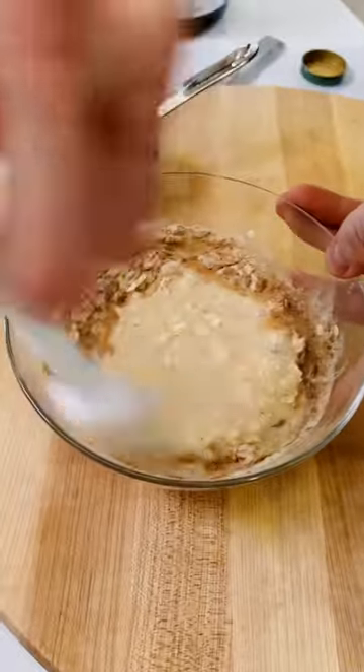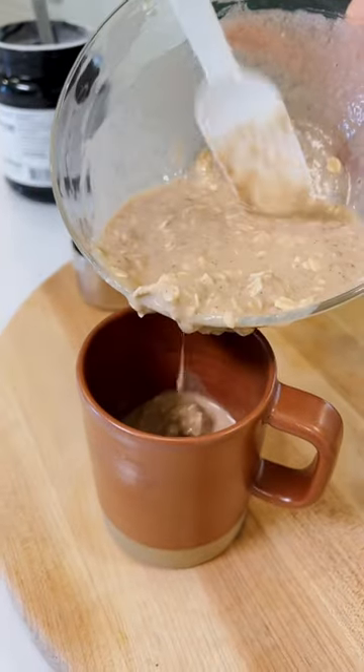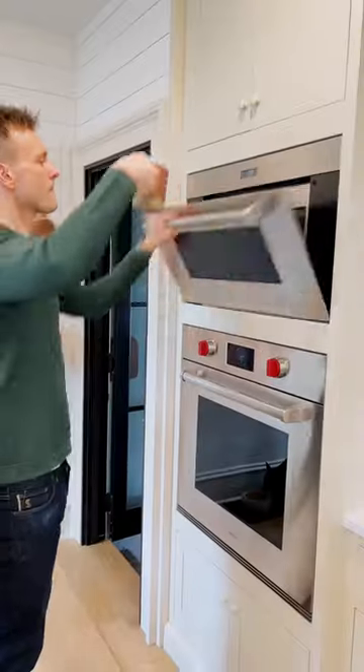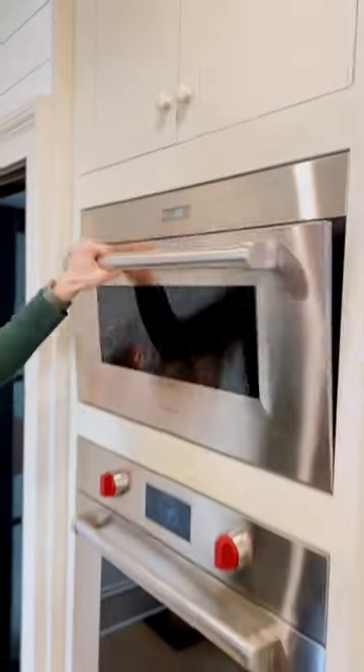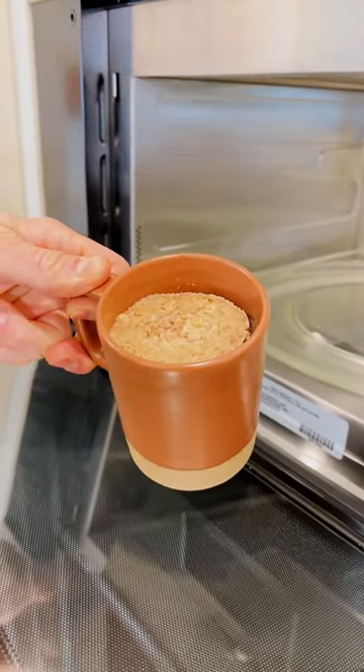Mix that all up until it's combined, then pour it into a 12-ounce container. It can be a mug, it can be a ramekin, whatever you have. Put it into the microwave for two to three minutes. My microwave takes about two minutes, but yours could take a little longer. It will puff up while it's baking in the microwave, but once it comes out it will fall back down, so make sure you have the right size container.